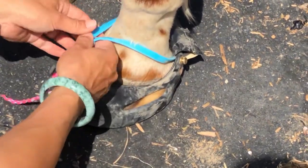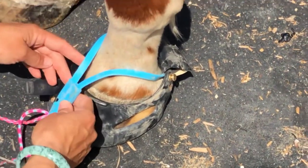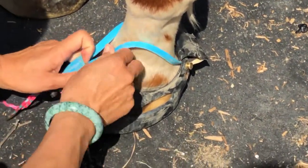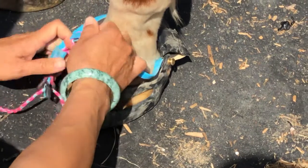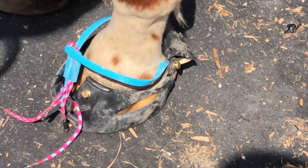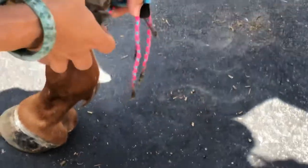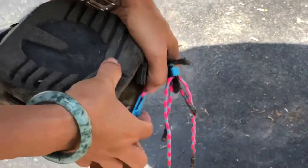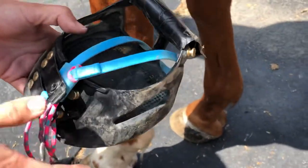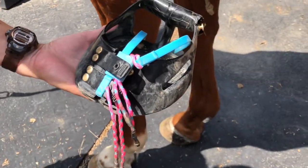I'll show you how I take them off. You would just loosen this all the way up, spread the toes, and just slide it right off. Really easy on and off with the mud straps. There you go — hope that helps and thanks for watching!